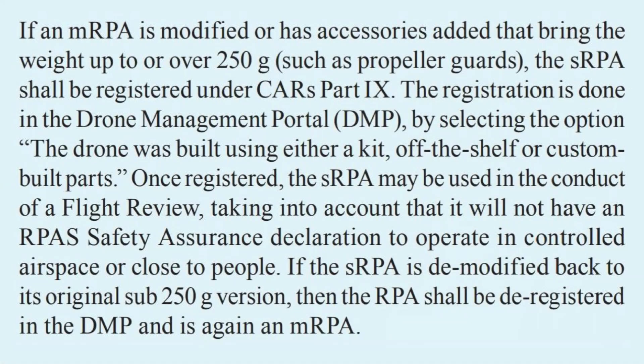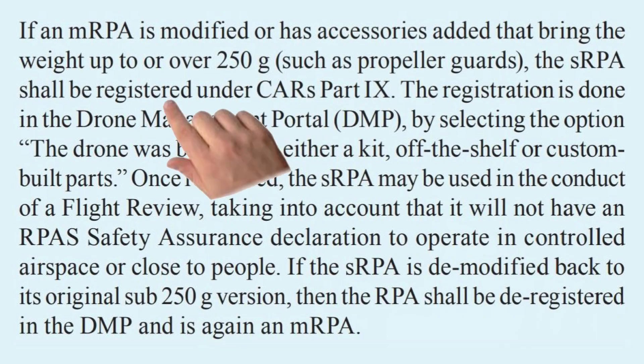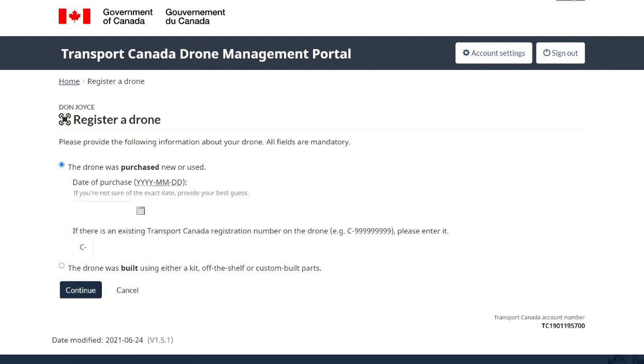The first is related to sub-250 gram drones, or micro RPAs as Transport Canada likes to call them. So if you own a DJI Mini, Mini 2, or any drone under 250 grams, listen up. In Section 2, they clearly spell out that if you add accessories to your drone such that it is 250 grams and over, then you need to register it. And since drone models under 250 grams aren't listed in the drone management portal, they explain that you should use the kit-built option in the registration process to describe the drone.